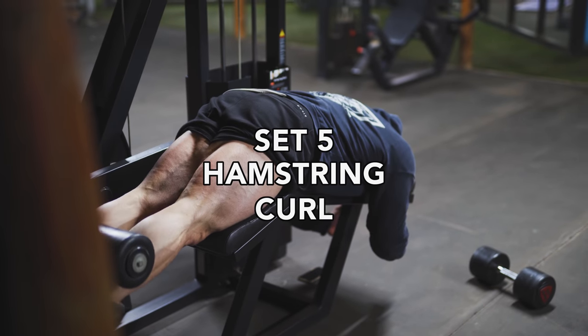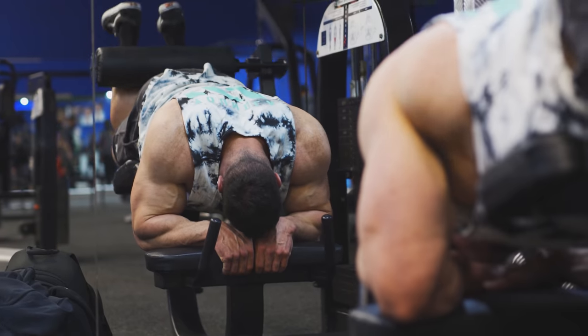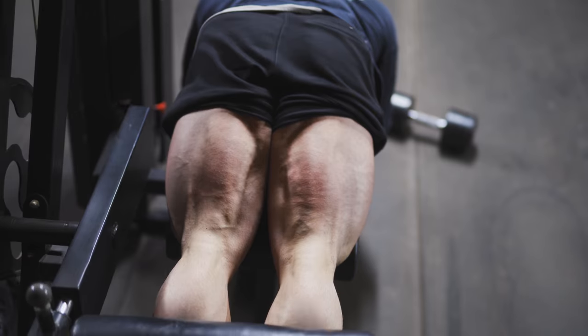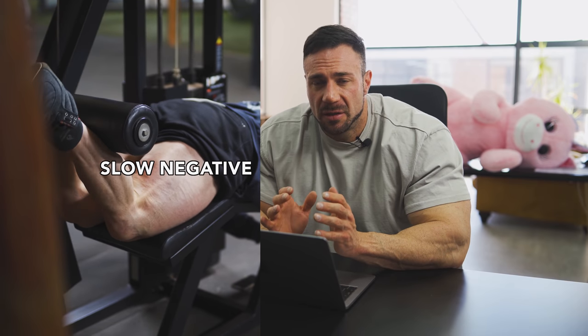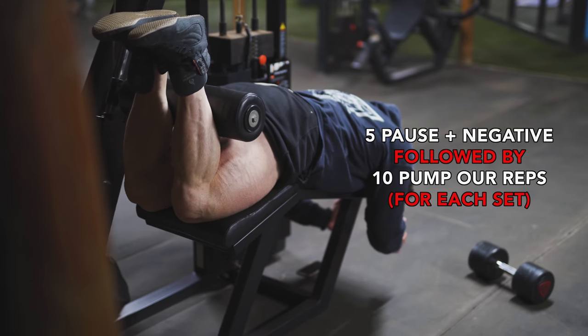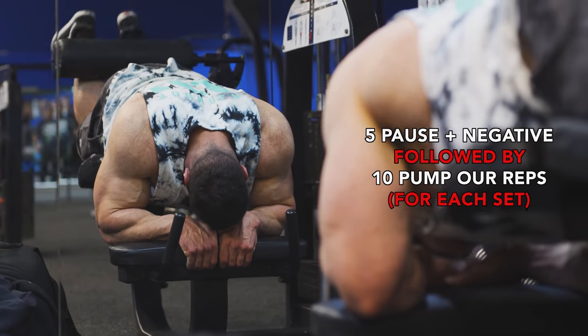Now we have isolated movements. Since we just hit a hip thruster — which also works the hamstring — now we're going to do some hamstring curls. You can choose a lying or seated hamstring curl; as a beginner you should try each one to see and feel how your hamstring contracts. A lot of guys struggle with making the mind-muscle connection with their hamstring. What I like to suggest is a pause on contraction with a nice slow negative. Taking it slower really does help you find that contraction, and doing five of those pause contractions followed by 10 to 15 pump-out reps works really well.